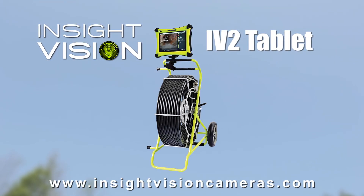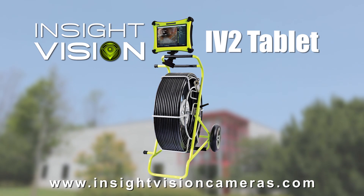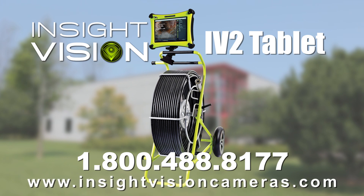The IV-2 tablet — the simple yet high-tech sewer camera inspection system from Insight Vision. Call 1-800-488-8177 or visit InsightVisionCameras.com.